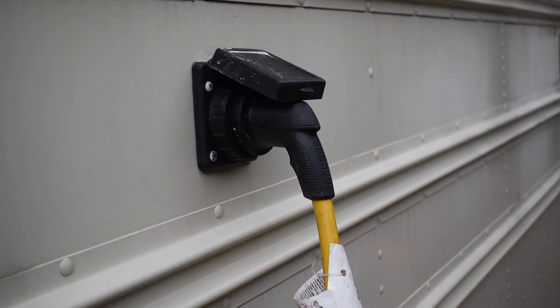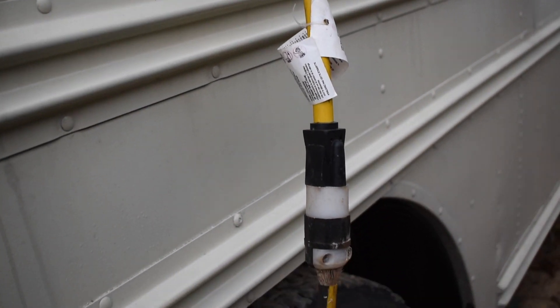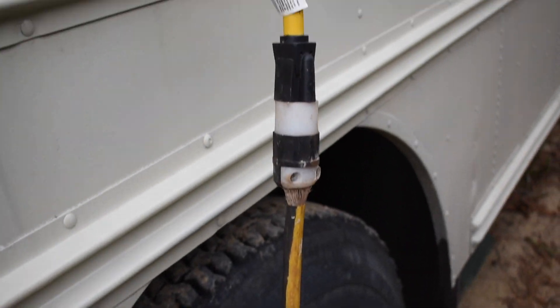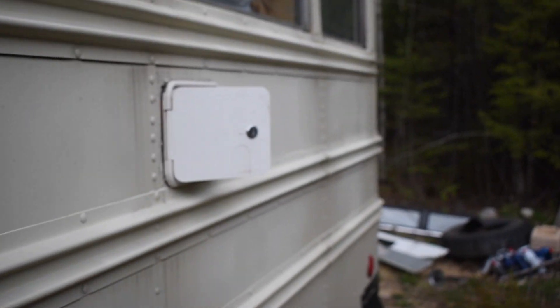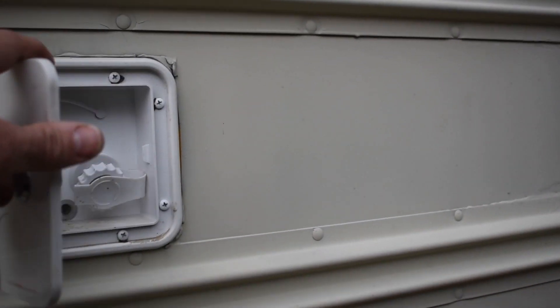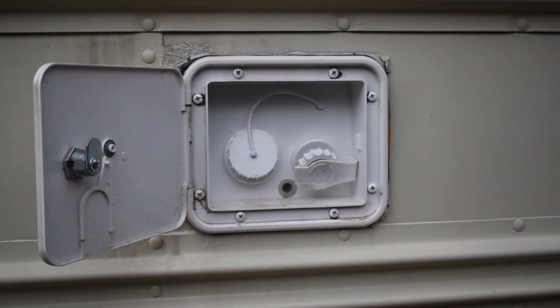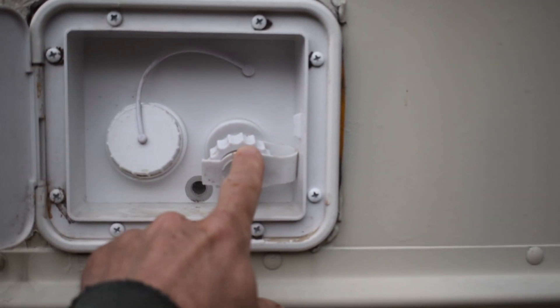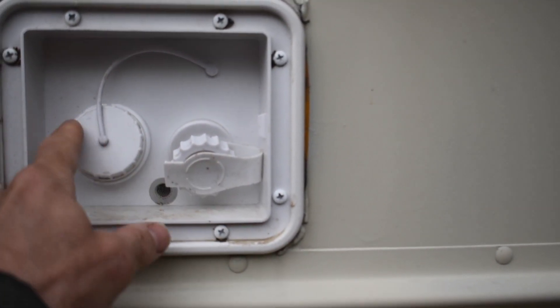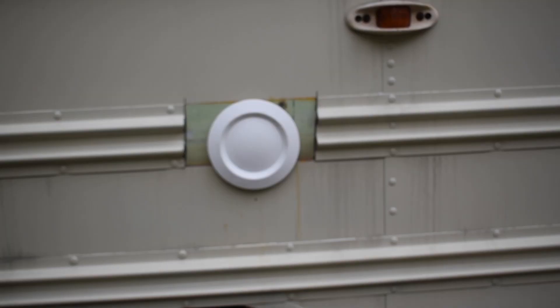Here's my shore power — I've got a 30 amp service in there on a 10 gauge extension cord, I keep everything plugged in. And the water inlet — this can go from what's called shore water or city water if you want to plug it in and fill from there.